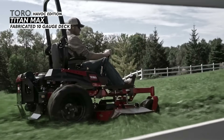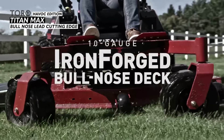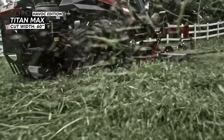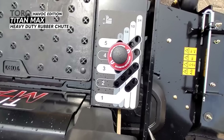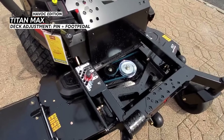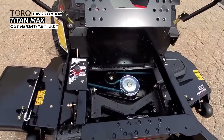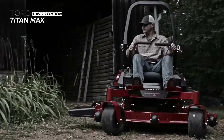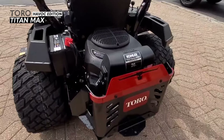The mowing system is Toro's iron forged fabricated deck made from 10 gauge steel with a bullnose lead cutting edge. The mower comes with a 60 inch cut and there are three anti-scalp wheels, three blades, and a heavy duty rubber chute. The deck adjustment style is the pin plus foot pedal system, with cut height variability ranging from 1.5 to 5 inches. The pin style deck adjustment isn't my favorite, but it gets the job done.